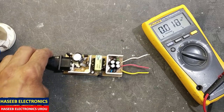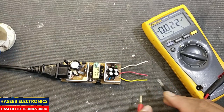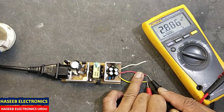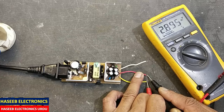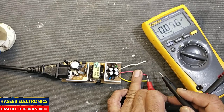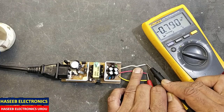DC volt on the output side. The center pin is the common pin. In the 12 volt section it is providing 2.8 volts, and in the 5 volt section it is giving 0.7 volts. Let's see what is the problem.